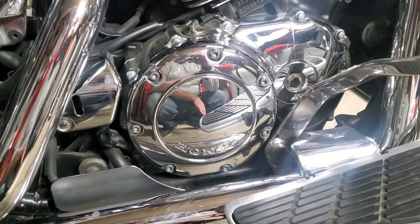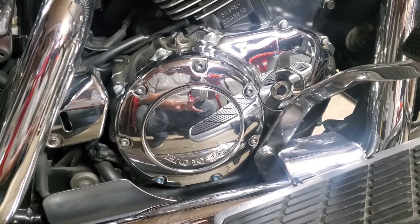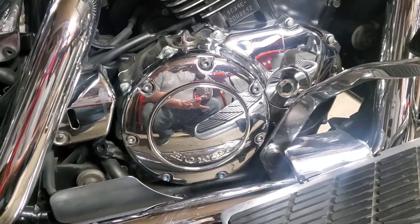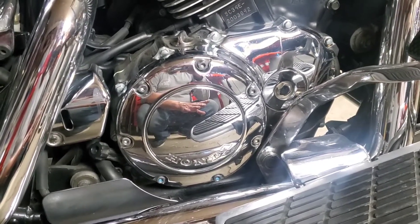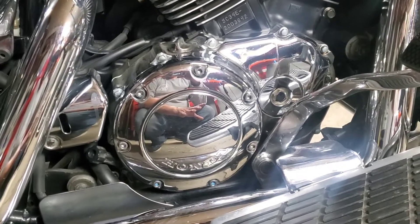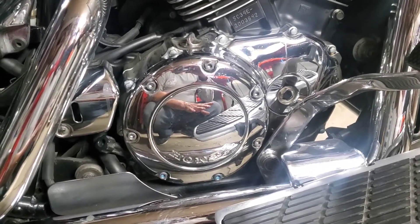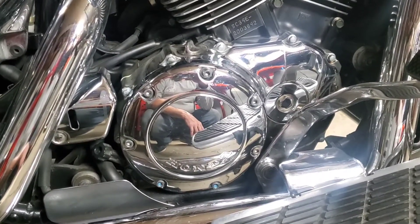I've seen that you can do this without draining the oil. I've done an oil change not too long ago and I don't really want to do one right now, so I'm gonna be extra clean and hopefully get away with not having to change the oil. We're almost at the end of riding season anyways, but we've got a big ride coming up in a couple of days.